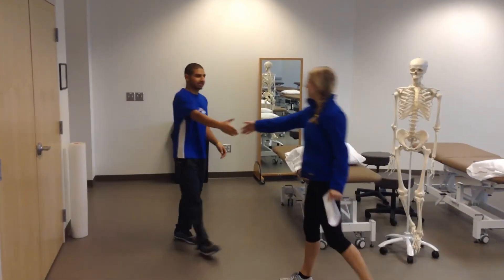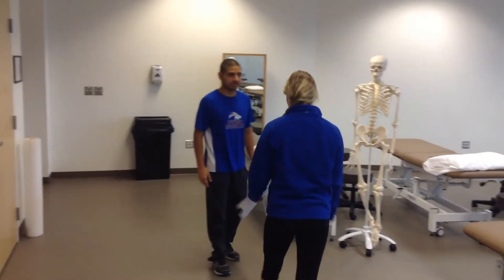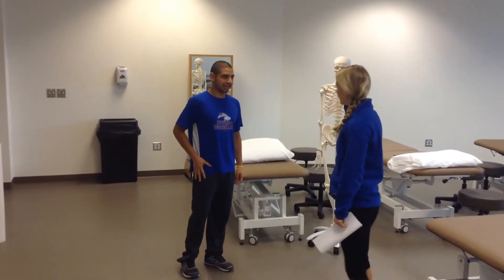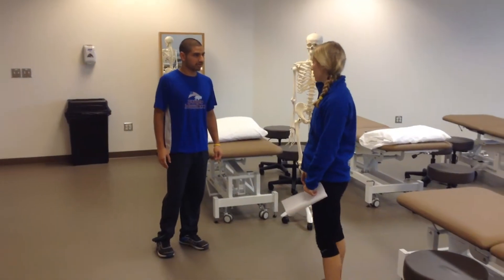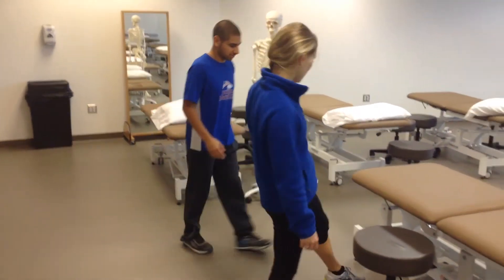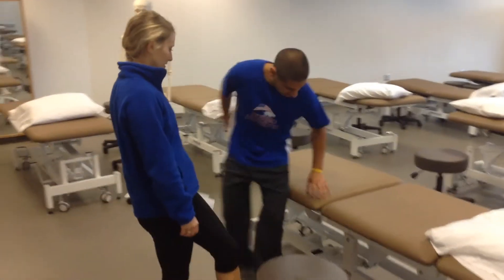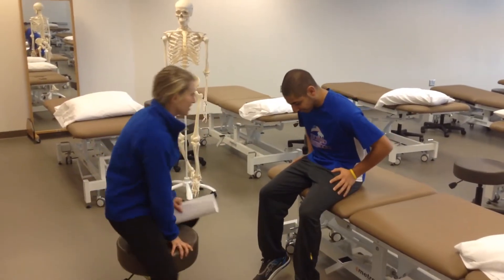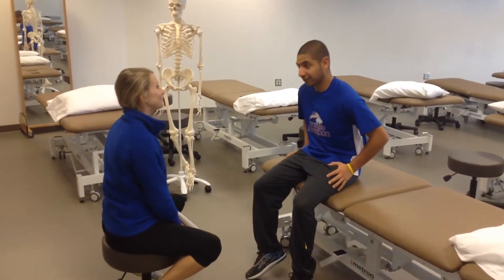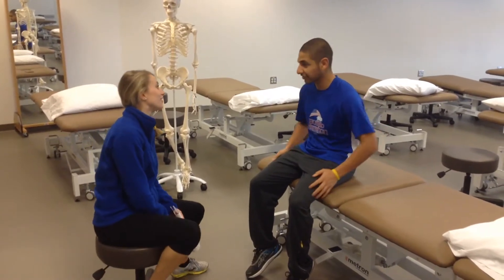Hi Carlos. Hey, hi. How are you doing? Good, I'm good. How are you? I see you walked in with a limp. What's going on? Yeah, I've been having some pain in the front of my hip. Well, come sit down. I'm going to ask you a few questions. So I see you're wearing some new running gear. What's new in your life? I signed up for an ultramarathon, so I've been running a lot more than usual.